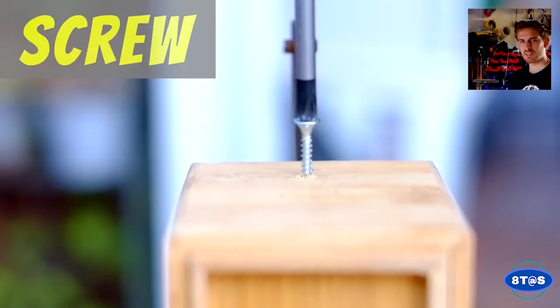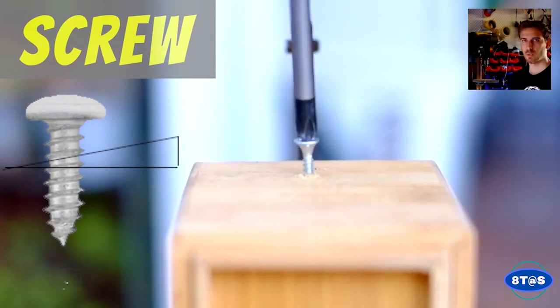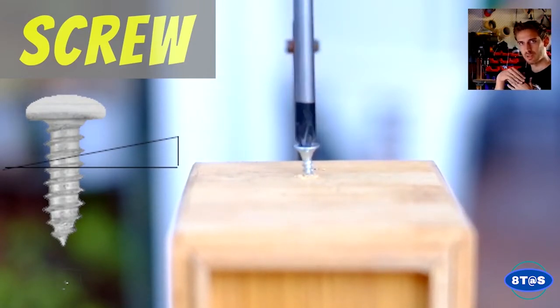Now screws — if you think about screws, they're actually rotated inclined planes. If you ever look at the thread of a screw, it's actually on a slight angle.